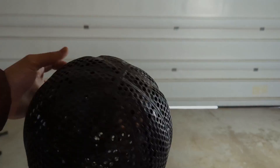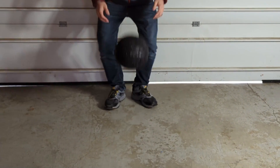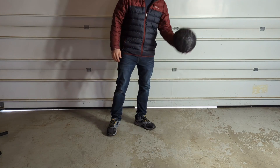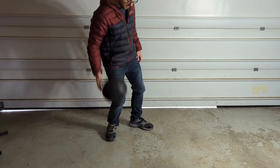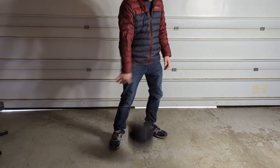Now moving on to the Flex PLA with Plasti Dip, starting with the drop test. It survived the drop test just fine, and the bounce test seemed to do better than the Flex Seal as far as bouncing — I had to do less slamming to get it up to about waist height. It's still not 100% of a normal basketball, and probably not even 100% of what the uncoated Flex PLA does as shown in previous videos, but at least it did seem to hold up.